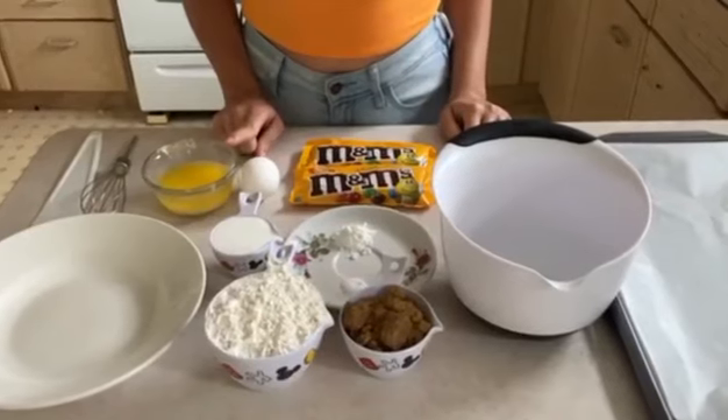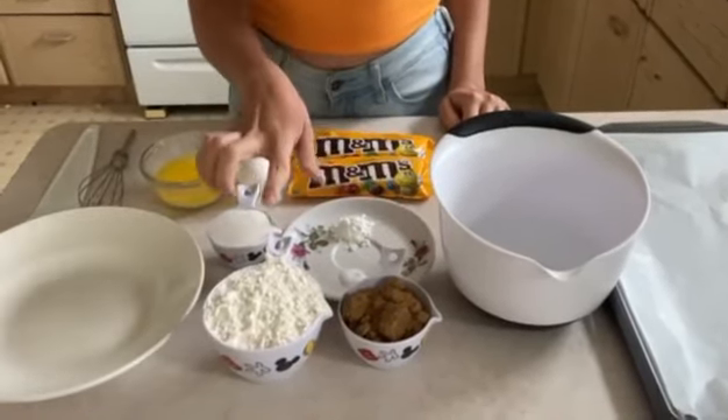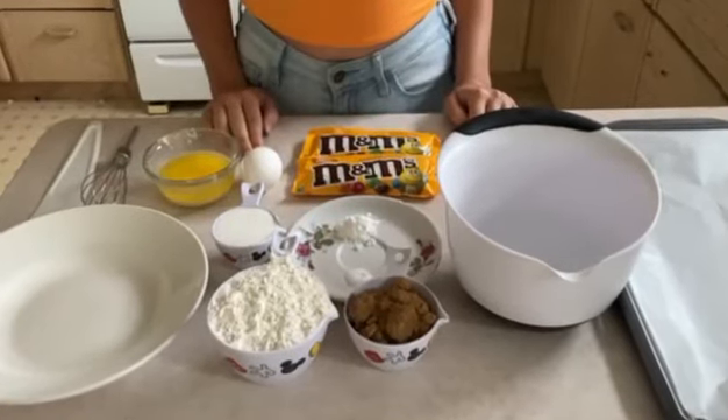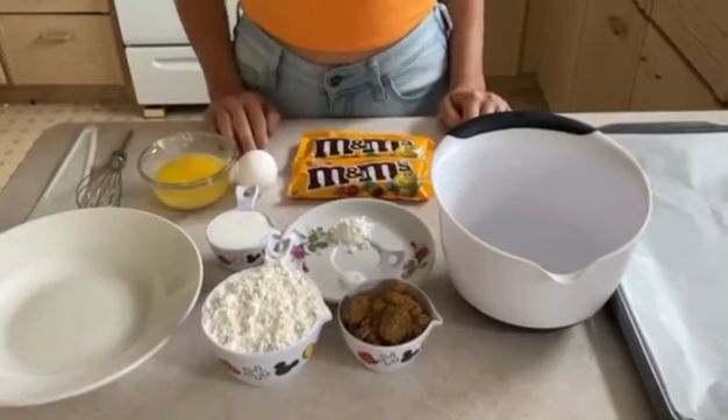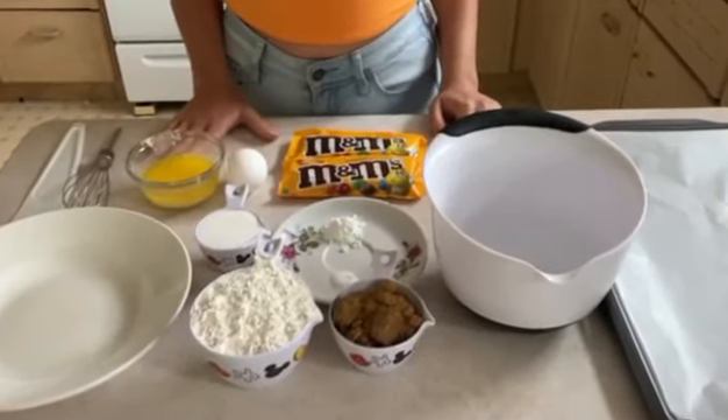Half a cup of butter, a quarter cup of white sugar, half a cup of brown sugar, a cup of flour, a quarter teaspoon of salt, and a teaspoon of baking powder — that's all the ingredients you'll need.